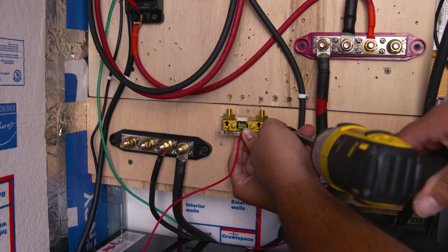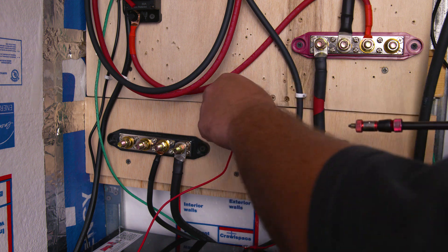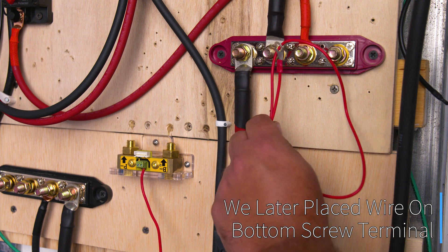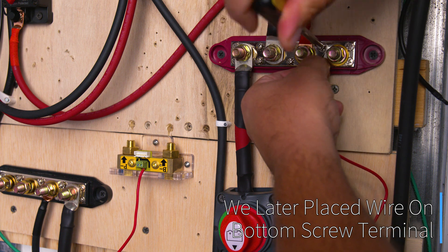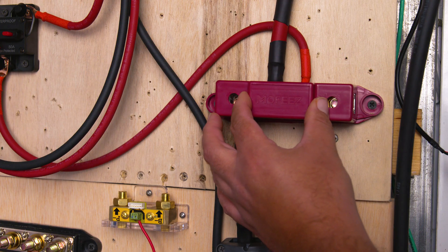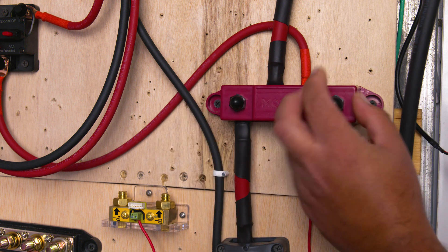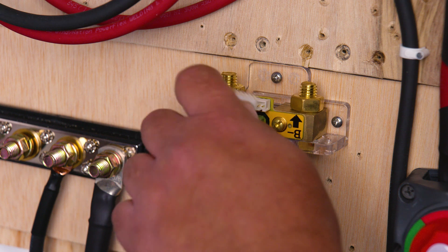Now we're going to install our battery shunt in its new location, closer to our negative bus bar — this will make placing the connection on the battery shunt a lot easier. We're going to connect our last positive wire to our bus bar, which is the battery shunt positive wire. For this small wire we can use the number-eight screw terminal instead of the 3/8 post. Now that we've finished with the positive bus bar, we can go ahead and place the cap that covers the bus bar — because the last thing you want on a clear sunny day is to smell barbecue on a non-barbecue day.